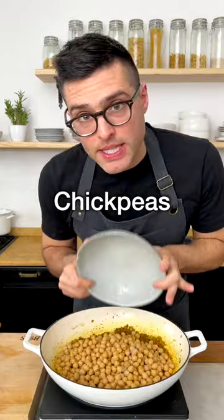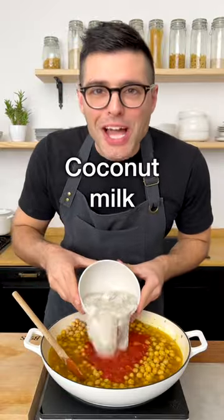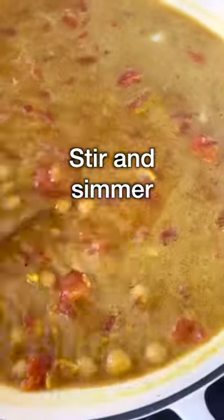Now add in drained and rinsed chickpeas and stir them in the spice mix for a minute. Add vegetable stock, canned crushed tomatoes and coconut milk. Then stir it and let it simmer for about 20 minutes.